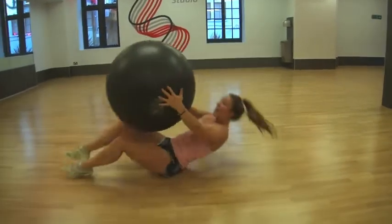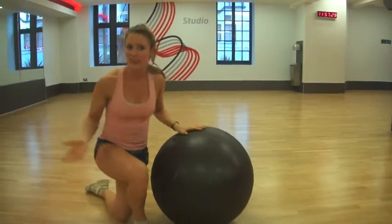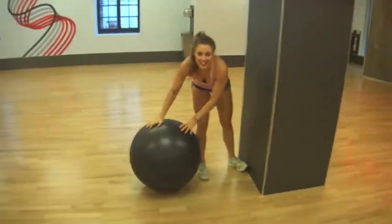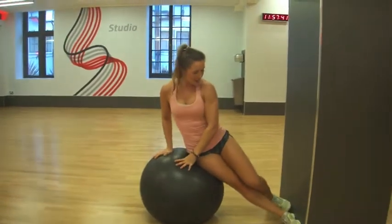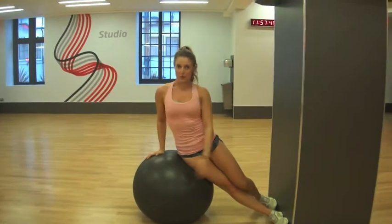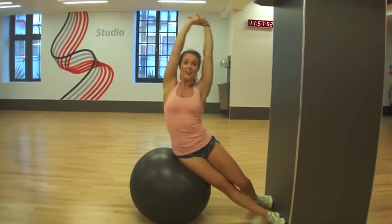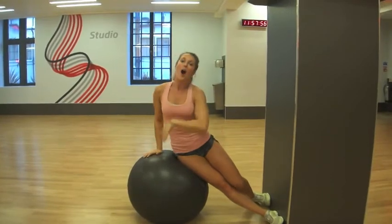Next up is our final exercise. You are going to need a wall or something to prop your feet on. It's a bit tricky to get into, but once you're in, it's a very good exercise. Pop your hip on the ball. I like to keep one leg straight and one leg bent, but if you want to do both straight, that's absolutely fine. Put your arms above your head and we're going to lean out and up. Do 15 on each side.